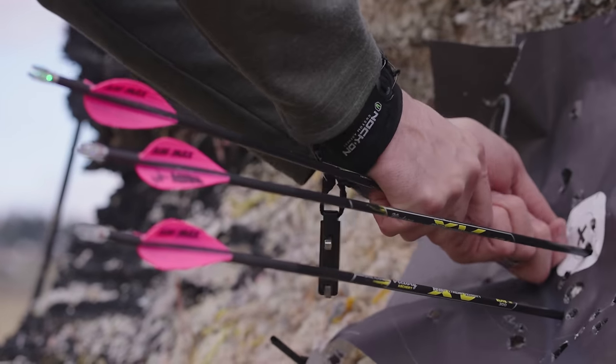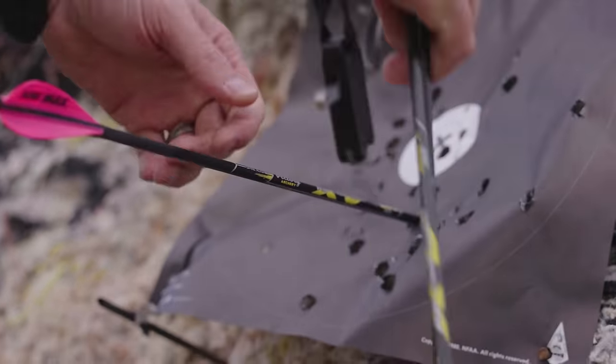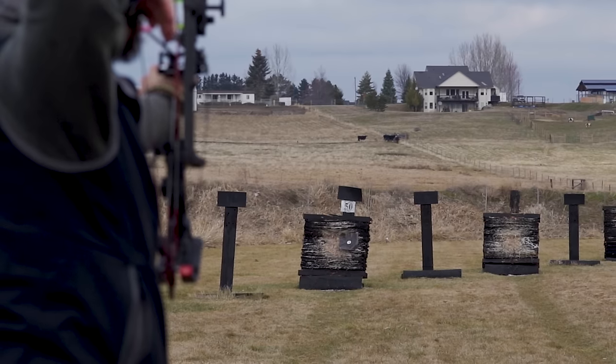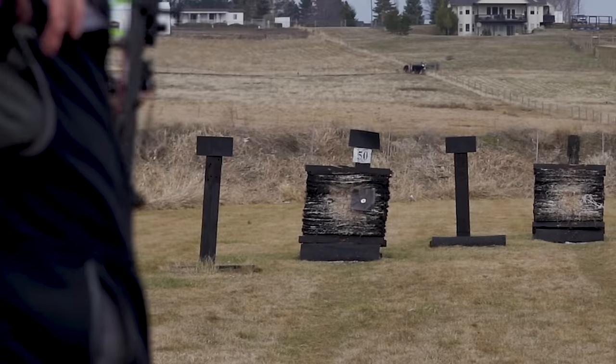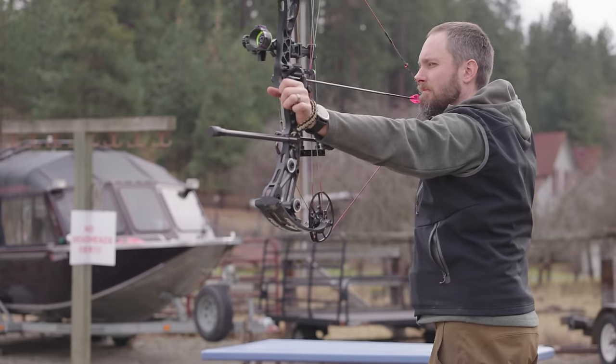In my opinion, this is for someone who has not used a back tension release before at all and probably hasn't used a handheld, because it is a caliper style release that you have to pull harder to get to go off. As you pull in the trigger, you pull harder and harder and harder, and then it goes off. That's similar to how a back tension release would work, but there's some rotation involved in that which uses different muscles.